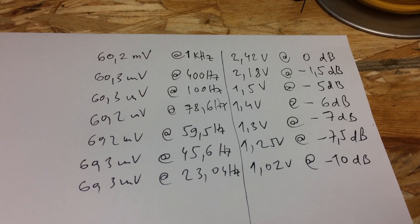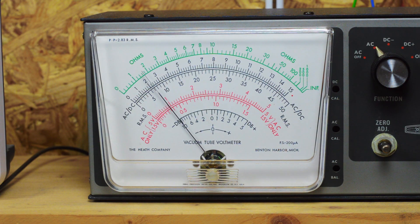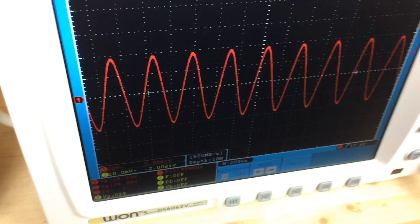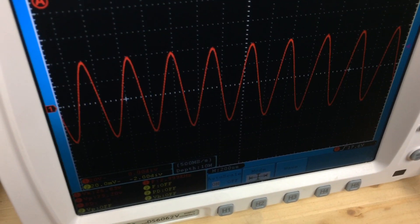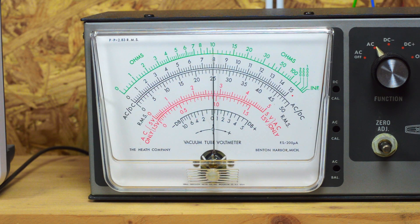This is by no means a perfect test, but it shows the basic principle of measuring the frequency response of your amplifier. There are fancy analog and digital tools that will do these measurements automatically, but this way you can learn about the process first-hand and see the downsides of these measuring methods. Now that we've measured the frequencies below 1kHz, let's see how the frequencies above 1kHz behave.